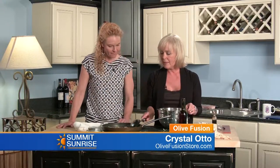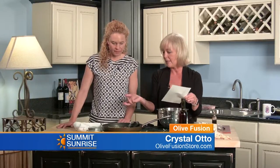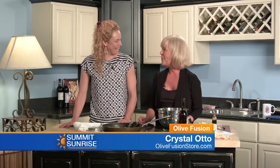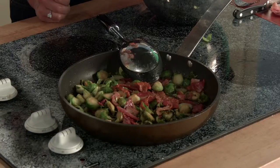You guys do these recipe kits — it makes it easy for anyone to come into your store. All you need with this recipe kit is the brussels sprouts and bacon, and then we supply everything else and give you step-by-step instructions on how to make it. It's easy — I was running a little late this morning and it was done in 10 minutes.